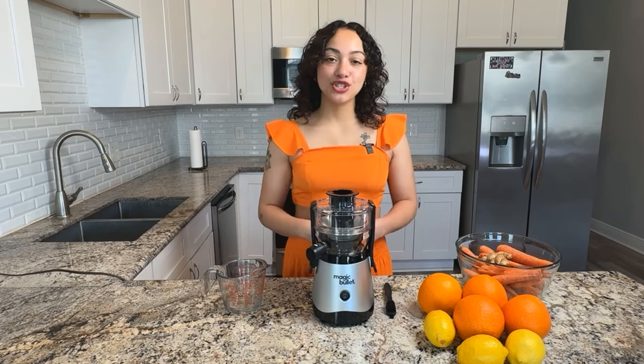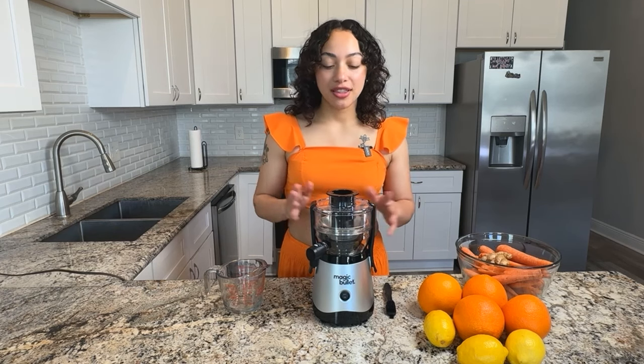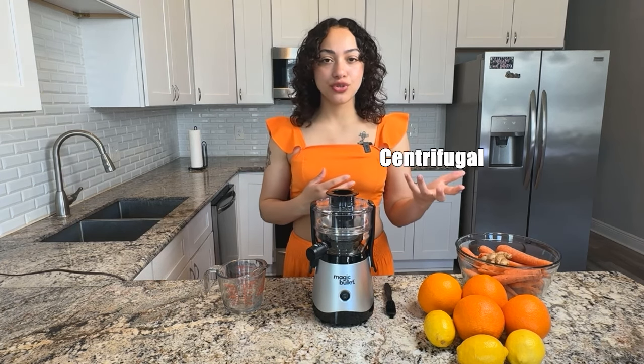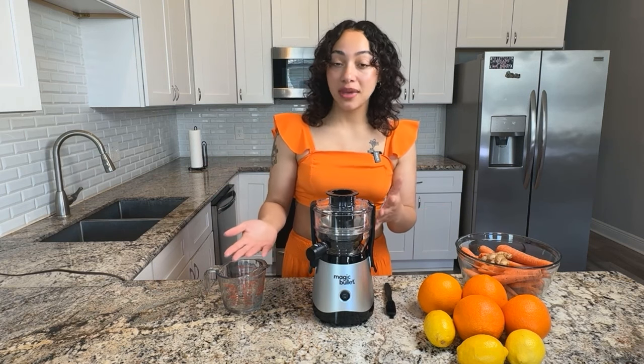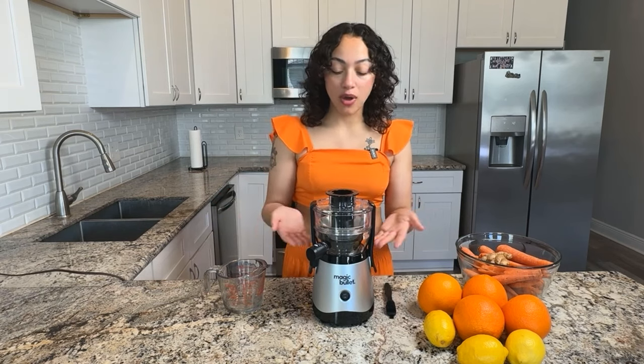Hey y'all, welcome back to my channel. It's your girl Treehugger Deedee and in today's video we're going to be doing a product review of the Magic Bullet Mini Juicer. The Magic Bullet Mini Juicer is a centrifugal juicer and later in this video I'll get into the details of what is the difference between a centrifugal juicer versus a masticating juicer versus a pressed juicer. There are a lot of differences there and depending on what you're juicing you may need to use one or the other. So we'll talk a little bit about that and I'll give y'all my honest thoughts on the quality of this juicer.